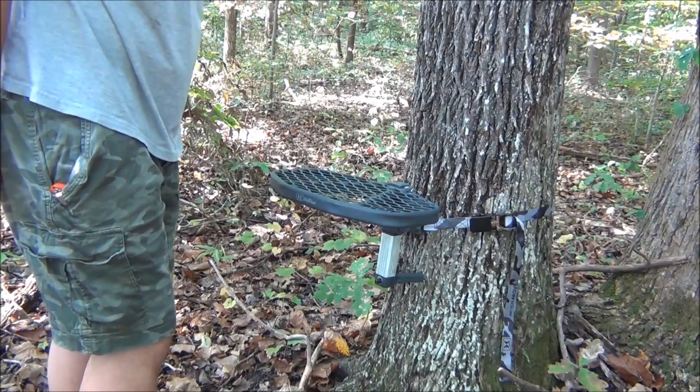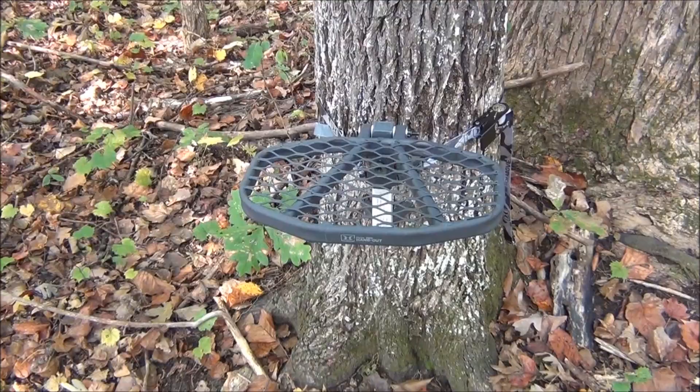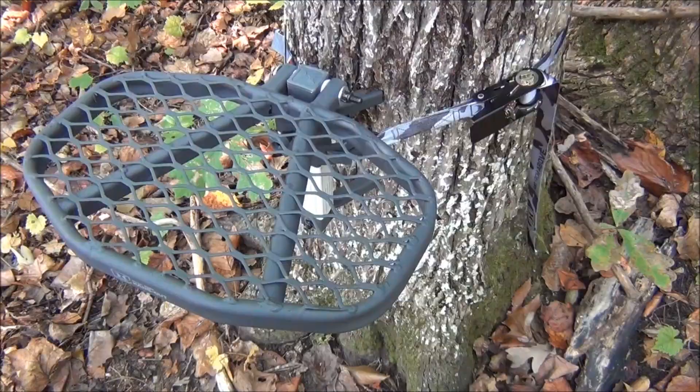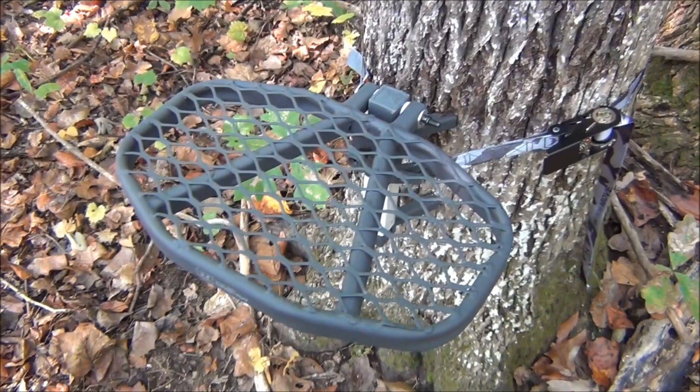This is what it looks like on the tree — fits on there nicely. It also folds up and down, and the fold makes it easier to pack into your backpack and stuff like that.